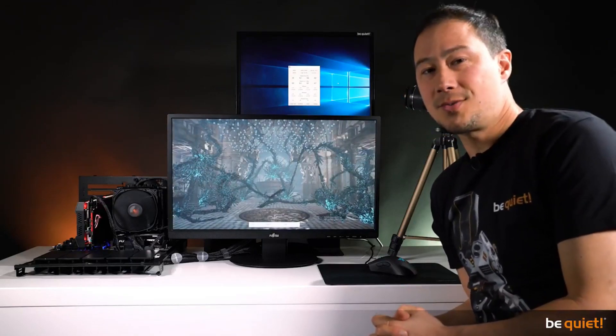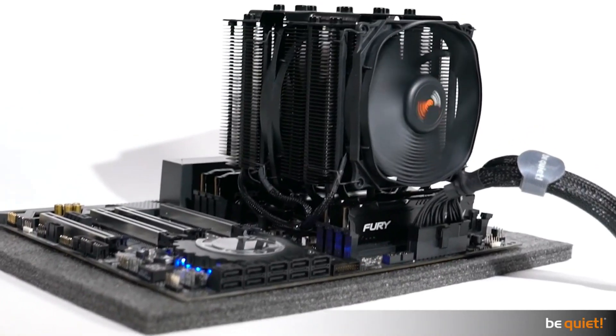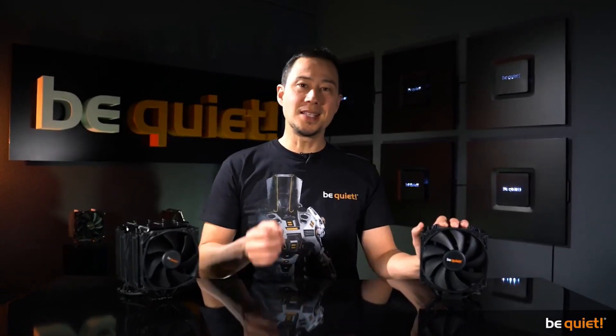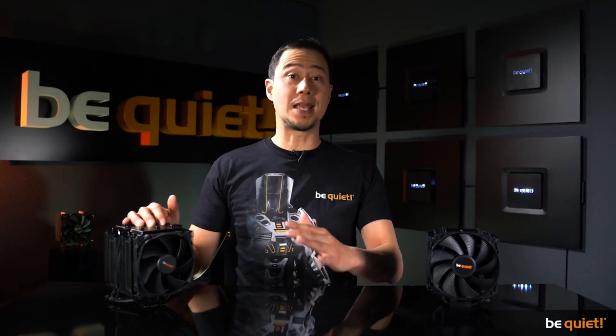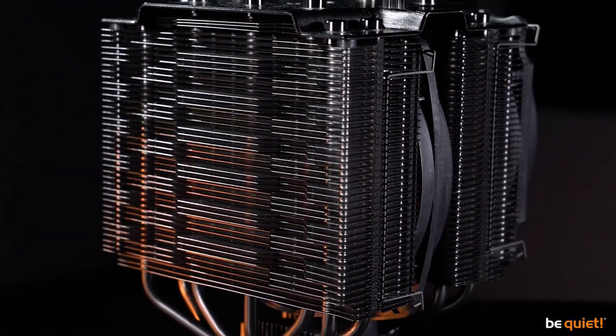Needless to say that both coolers remained amazingly quiet the whole time. Aside from the simplified installation process, we've also improved the silence and cooling performances. The Dark Rock 4 has a noticeably higher cooling performance than its predecessor, and the Dark Rock Pro 4 has always excelled in this field, so we focused on lowering the noise output for the new model, which we managed to achieve.